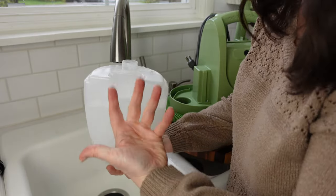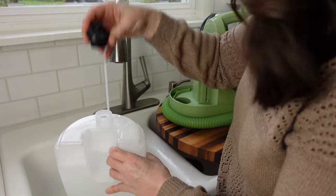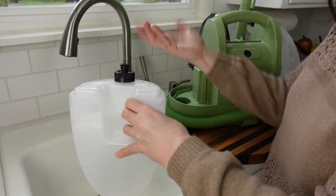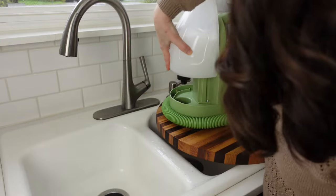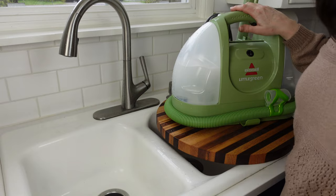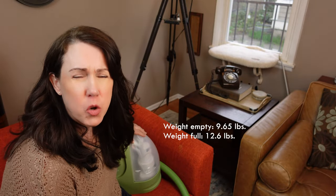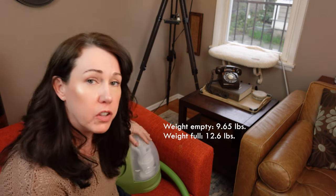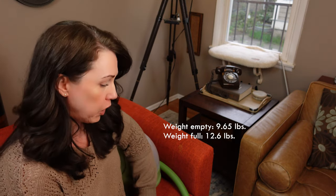It just mixes as it fills. Then you put the lid back on, flip it upside down, and put it back into the machine. It's loaded and ready to go. We'll move it back over to the sofa, plug it in, and I'll show you how it works. Once it's full, I weighed it and it's 12.6 pounds — just over 12 and a half pounds when it's totally full of water. So that's the heaviest it will be, in case weight is an issue for you.